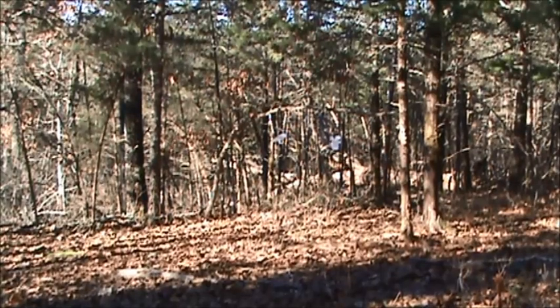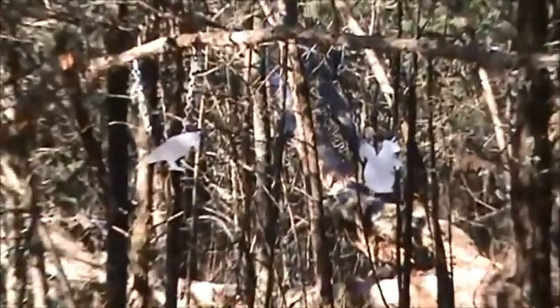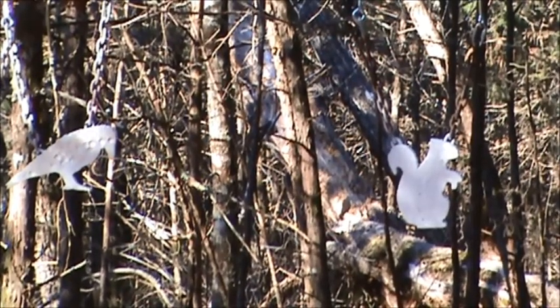This is just a shot up the trail so you know what it looks like going to your next target. Here at station five, you've got a crow and a squirrel — it's a two-target system. Pretty easy shots here. Of course, it's easy to say when you're not carrying a gun, just carrying a camera.